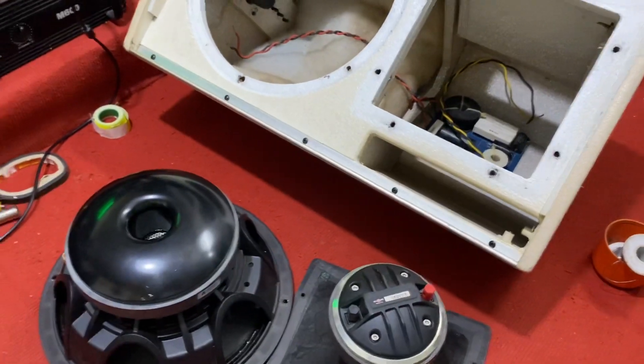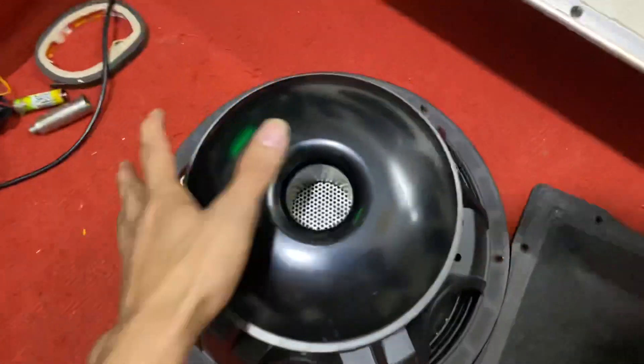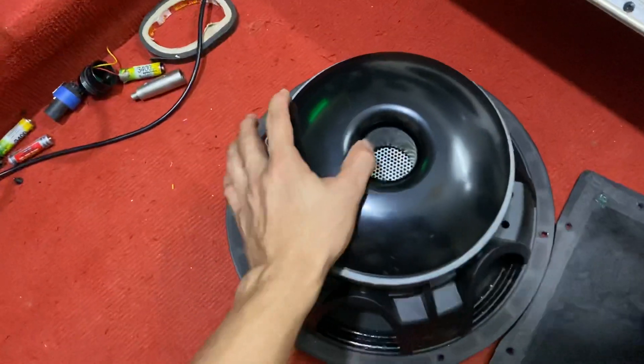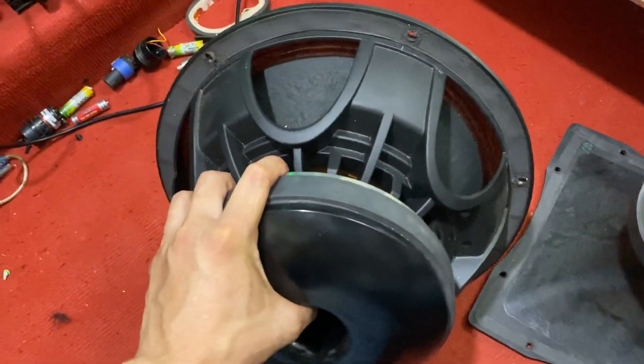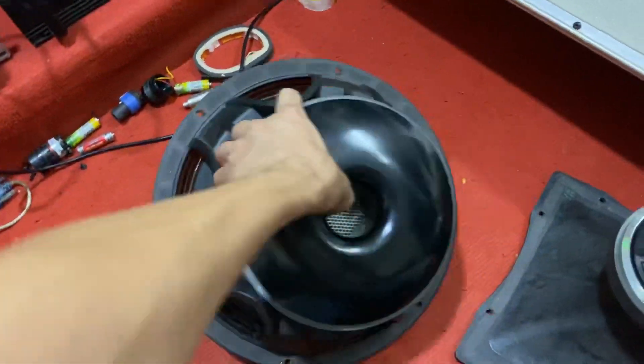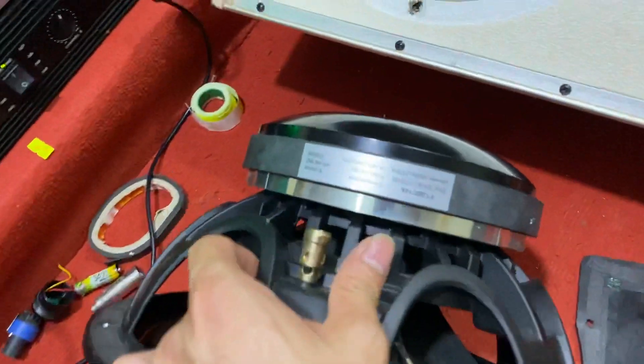Hôm nay em sẽ quay lại một chút về cái nội thất ruột gan cho thật để các bác được xem. Con này trông rất là bự luôn nhé, trông như nồi cơm điện luôn. Con này côn nước trong nước ngoài luôn, với công suất là 500W, công suất max lên đến 1000W. Rất là khủng khiếp luôn nhé.